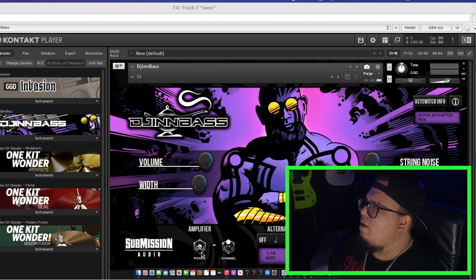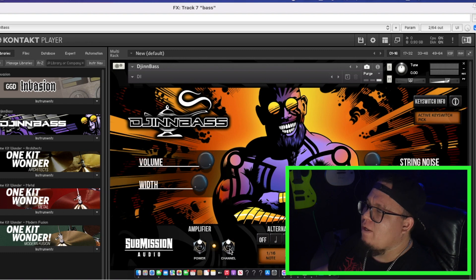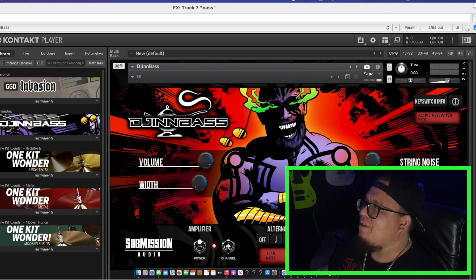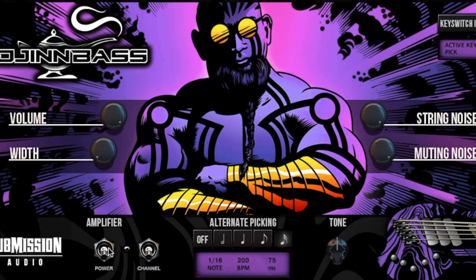Looking at the UI: you've got the amplifier power — for this video I had the power off because I liked the way it sounded with the Parallax, but you can turn it on. You can switch the channel — I think this is the insane channel. You get your volume settings, your width settings which makes the bass sound wider, and string noise which is really cool — when the bass stops or while it's playing you get extra string noise. I have the muting noise cranked all the way up, so when you do those staccato riffs you can hear the string stop, so it's not so digital.